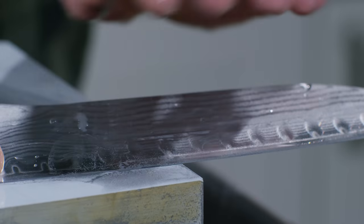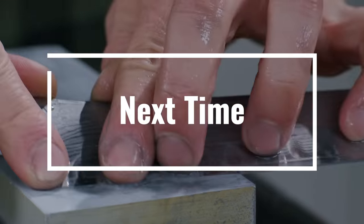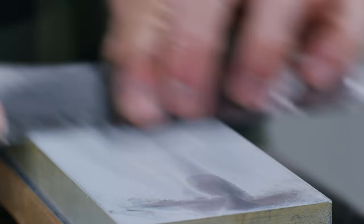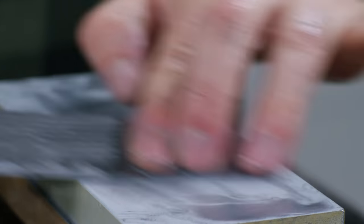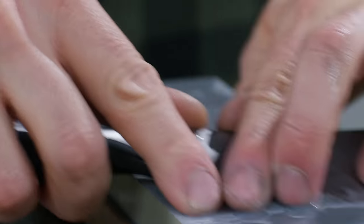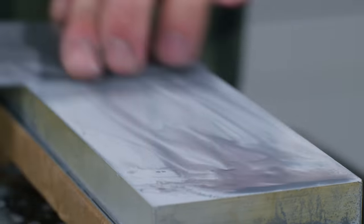There are days where 40 knives come in, days where there are zero — a good average is probably around 8 to 10 knives a day.